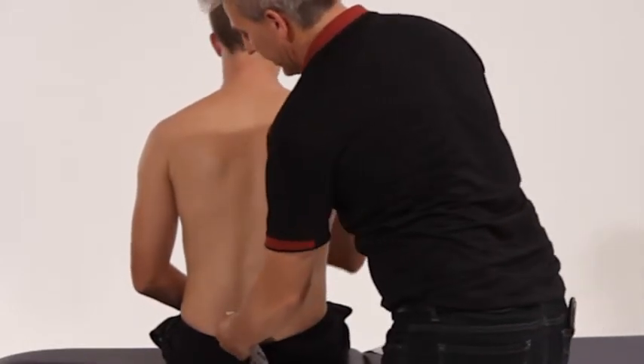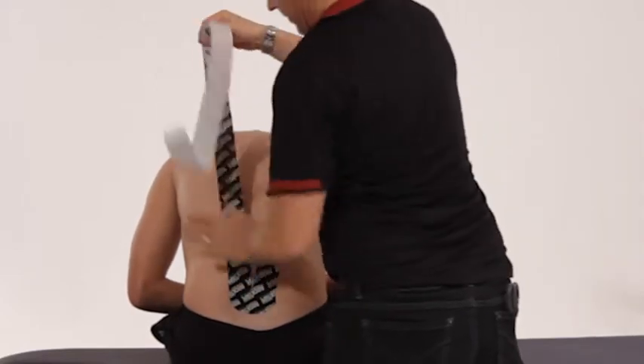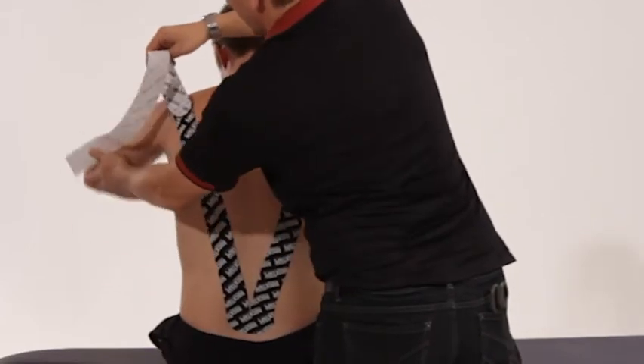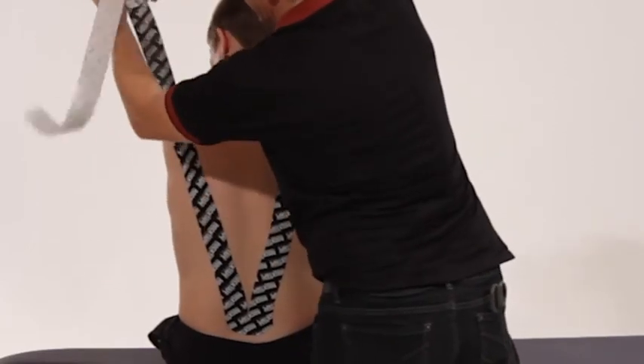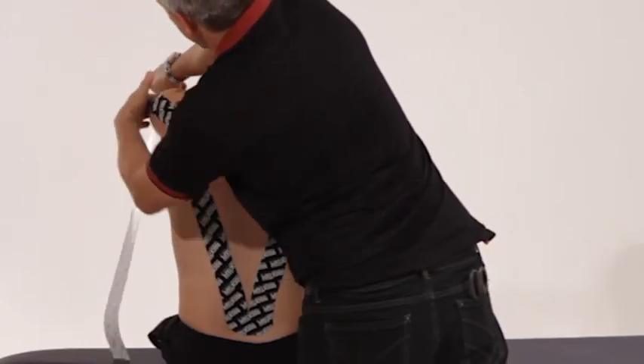We do the same on the other side — roll all the way forward, that 30% stretch through there, bring that arm up, roll it forward, and follow the posterior chain of that arm through to the elbow.